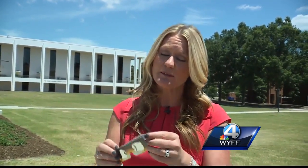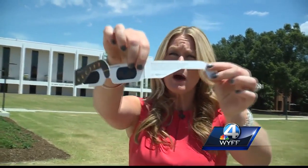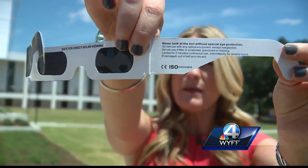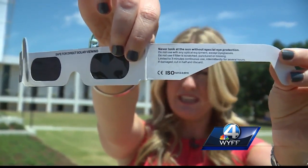By now you've heard that you need eclipse glasses in order to view the entire eclipse, but some of you have asked us how to know whether your glasses are safe. Experts say you need to open them up and look on the back and make sure it has the letters C and E — that means they're certified for safety.